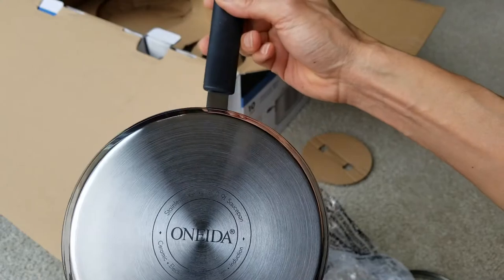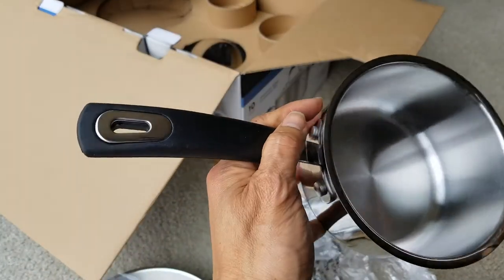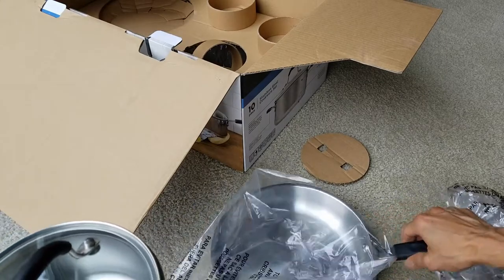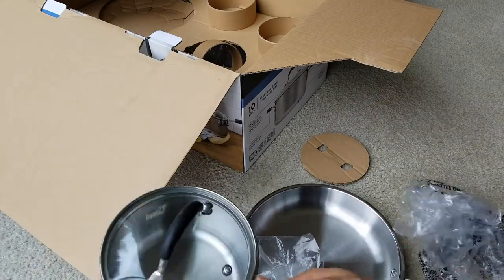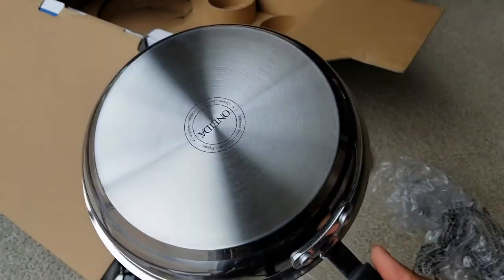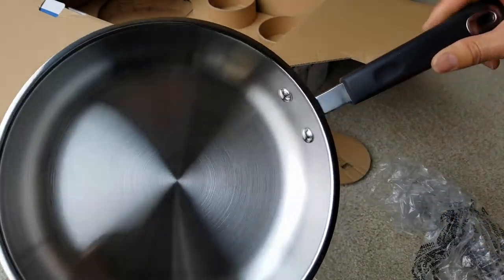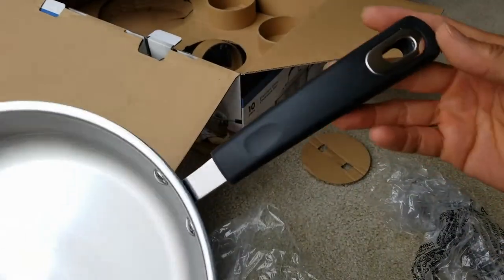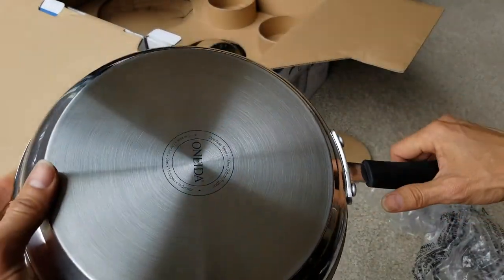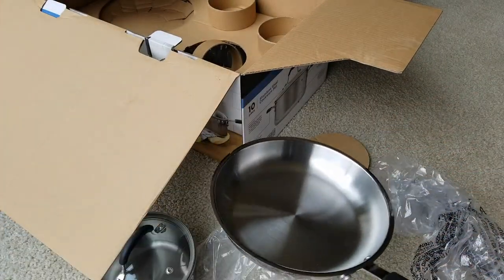This is the one-quart pot with the tiny lid. If you were to buy this individually, it would probably cost you about $19.99. It's better to buy the whole set because places like Ross or TJ Maxx sometimes break up the package and sell individual pots and pans, making more money that way.